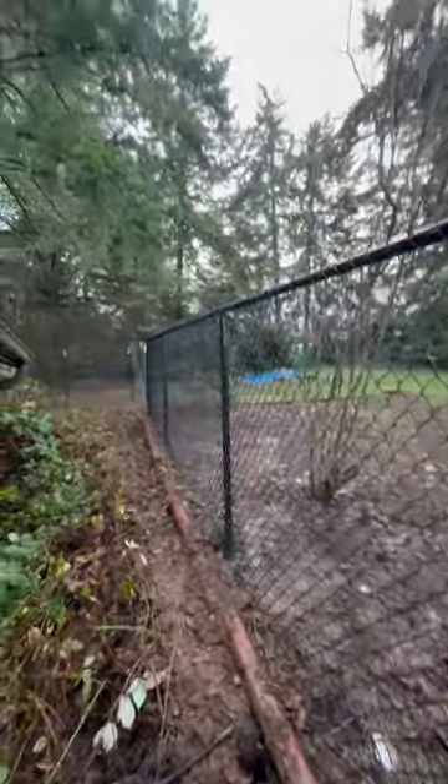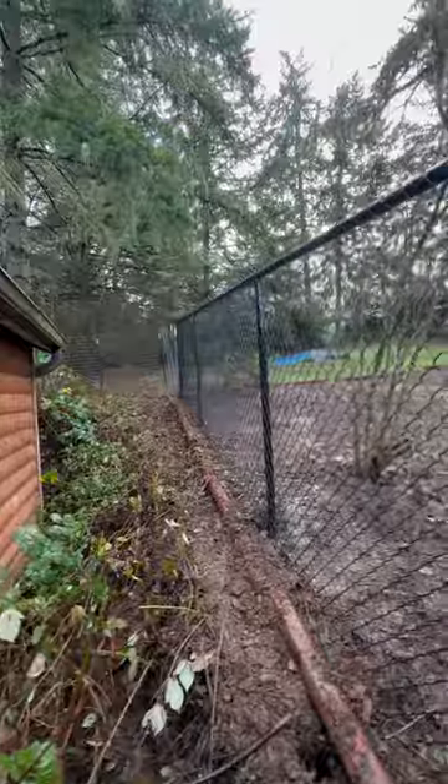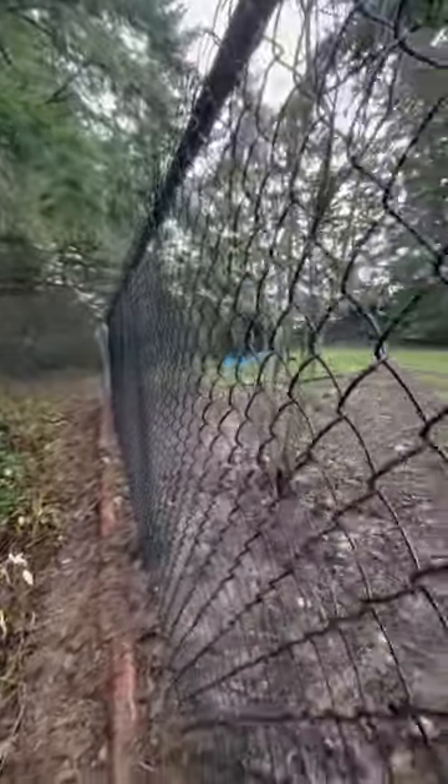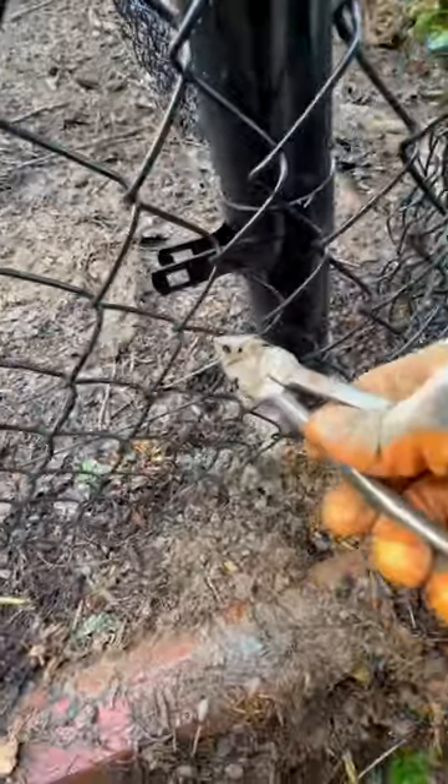If you're out working on chain link on a slope like this and you're ready to come in and cut a bias, I like to spot tie all the chain link up on top, get the bias cut in, get my grade looking really good, and pull most of my slack. Then when I'm about to judge my pickets where I'm going to stretch this,